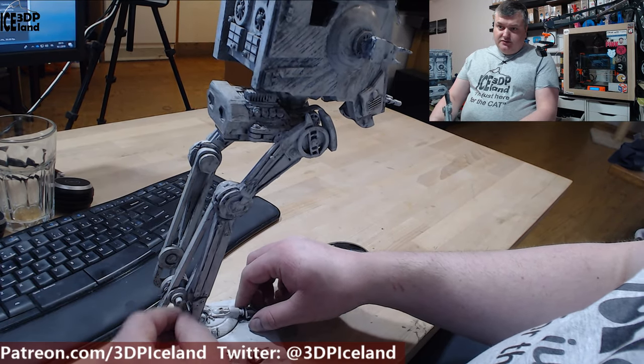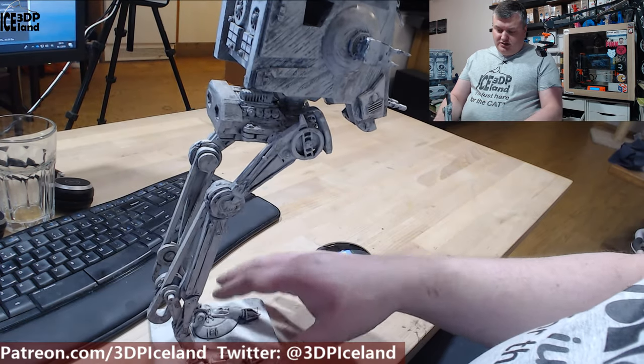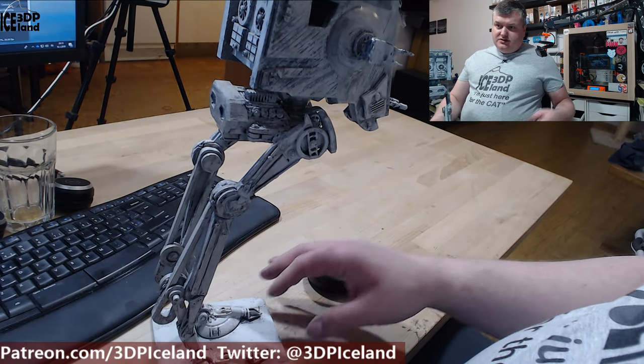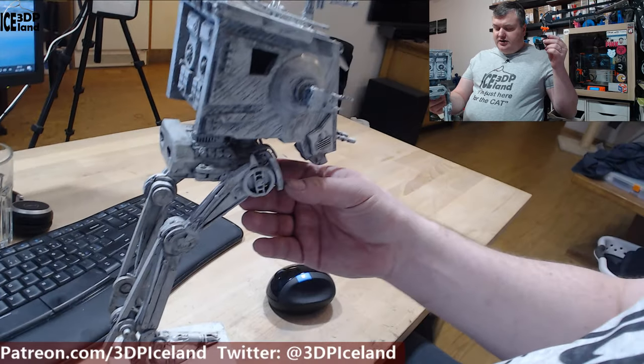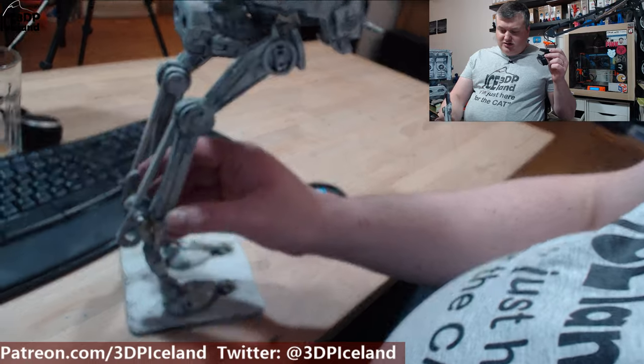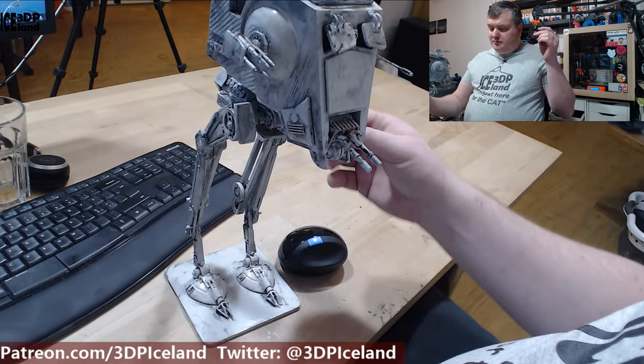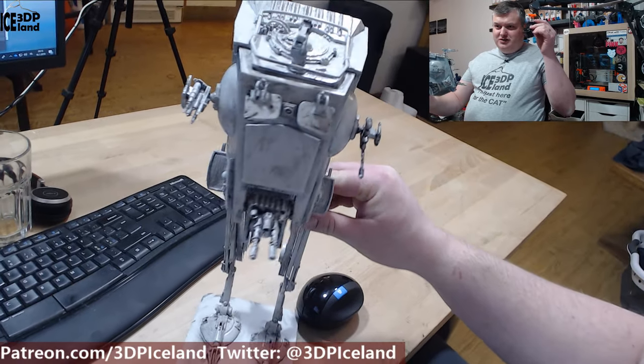Every joint was like a real joint that you could move. So I had to set it in this posture to make it stand up and not fall. It was quite a task to get everything in the good position and then gluing it with a 3D pen in the final position.